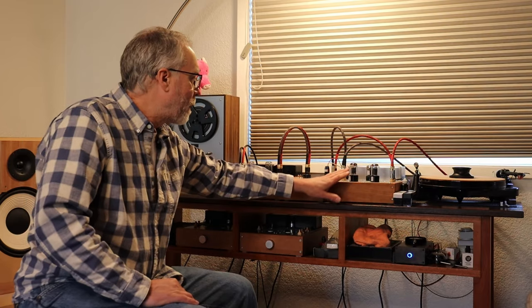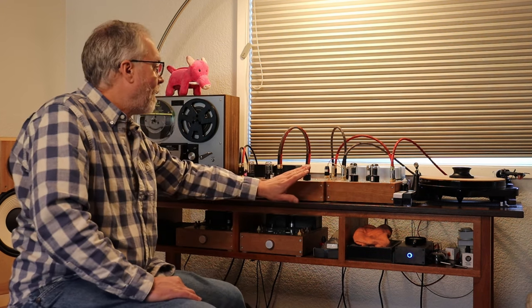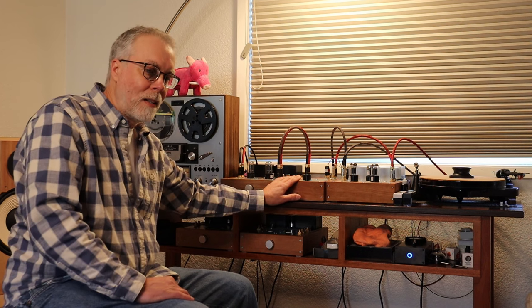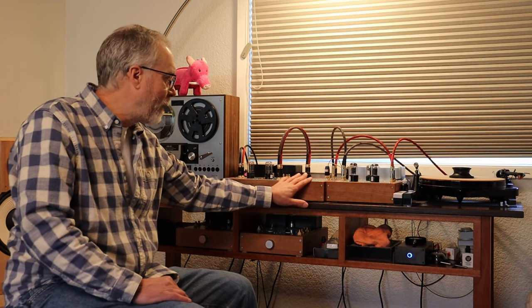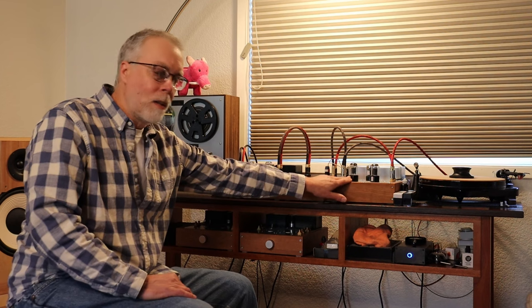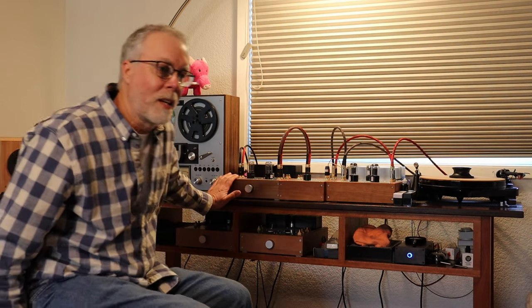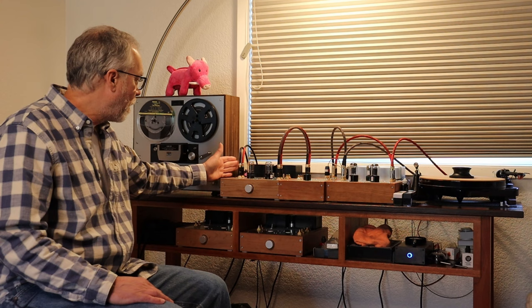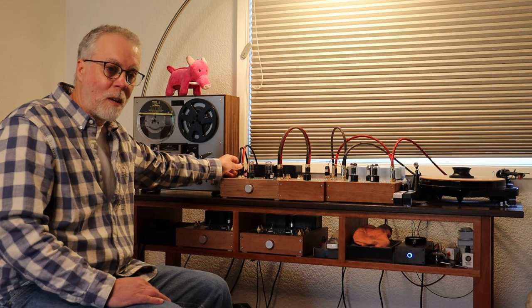We've got the turntable, then a phono preamp — this is the universal that everybody loves. After that, we've got the stepped attenuator, which is soon to come as a kit. This is the best volume pot I know how to design — dead easy, dead simple, and the clarity is amazing. Most systems won't have a dedicated volume control, so that could easily be out of the system. But most of you are going to have a phono preamp, either tube or solid state, and that should be as close to the turntable as practical. Then we've got the control preamp — the universal 6SN7. From there, we've got a pair of really long 18-foot RCA cables patched in here. They're built with a locking RCA connector, since a long cable can be fairly heavy — you can't get them off without unlocking the barrel.